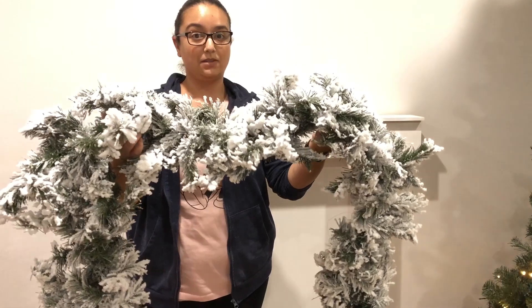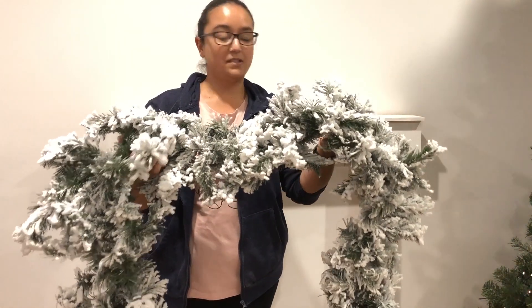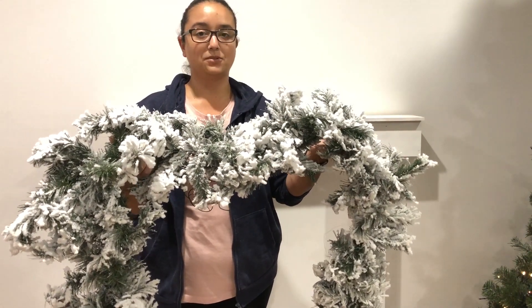I'm about to start decorating the mantle now. You can obviously decorate it as you wish — this is just an example and I'll probably change it anyway later on towards Christmas.